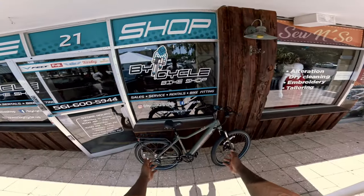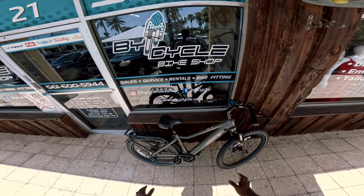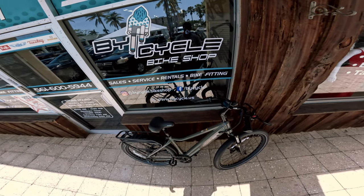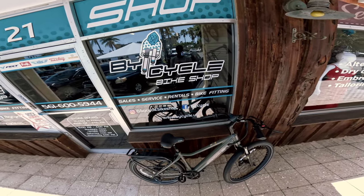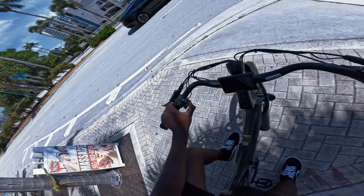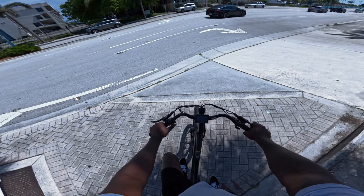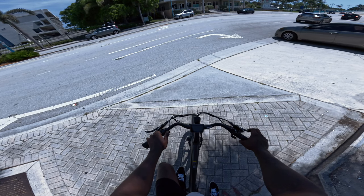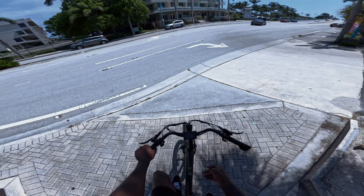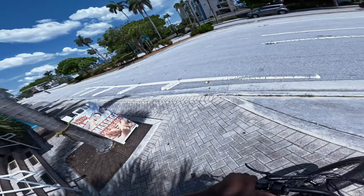Alright guys, got my new commuter e-bike built. This is actually my first e-bike — this bike is from denagobike.com. Huge shout out to them for sending this bike. In this video we're going to be riding it, doing a review, and seeing all the cool features. To turn it on there's a button right here that says M — it's the mode button. Right now I'm going to leave it in mode one until we go over the bridge. The battery isn't fully charged but let's go ahead and get the first ride.